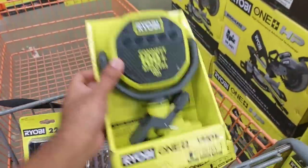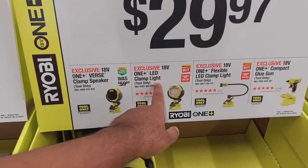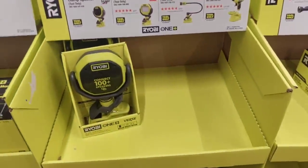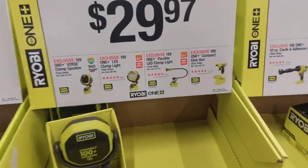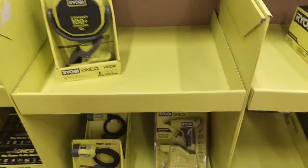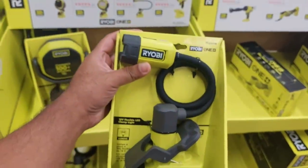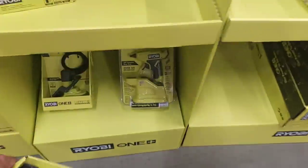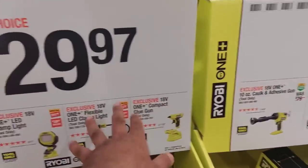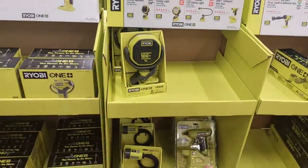$29.97 is going to get you that clamp speaker — I got two already. Their clamp LED light: I don't see it, maybe already sold out. Then their clamp light right here, which you'd need for small intricate work — 400 lumens, pretty handy looking. Last but not least, they have a compact glue gun. Not bad; I'd really like it if it came with a battery.